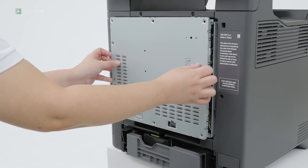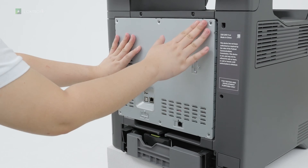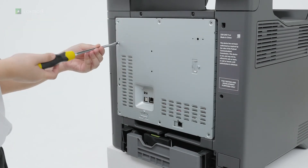Attach the controller board shield, and then install the screws.